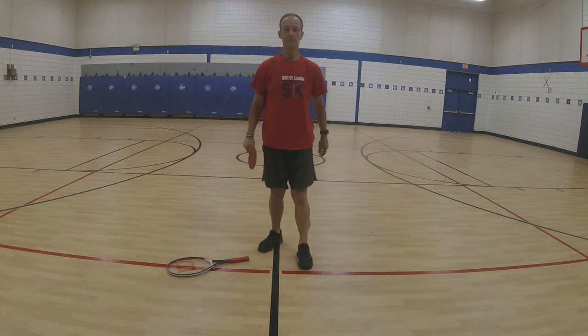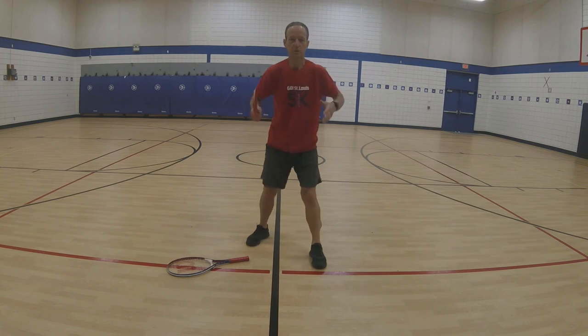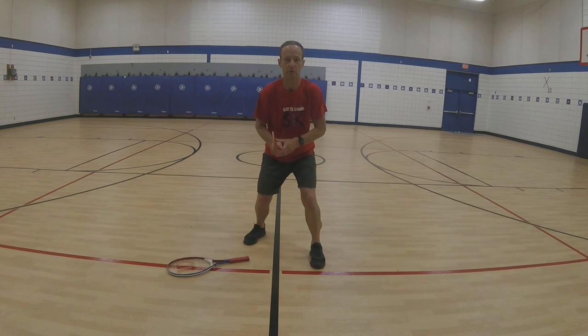We have our ready position. Feet a little bit past shoulder length apart, one foot forward. I have my paddle ready and I'm in this position right here — ready position.